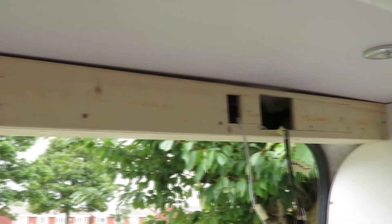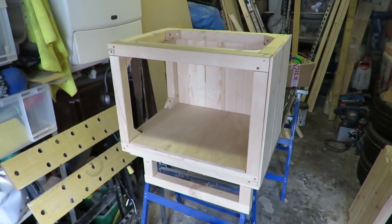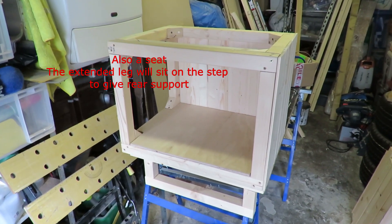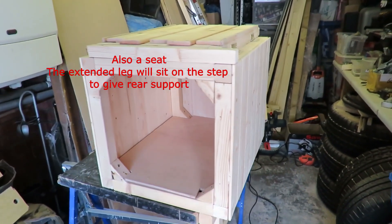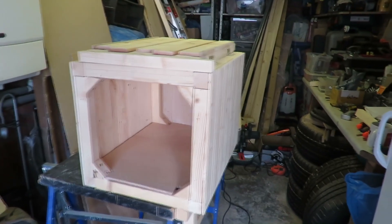I also boxed in the trunking that goes across the top of the door using some cladding. The two holes that were there are for where the solar controllers and things are going to go. Then I made a box — this is going to sit just inside the door. This is going to be one side of the front bed area; it's going to have a removable bed frame which will store in one of the cupboards.